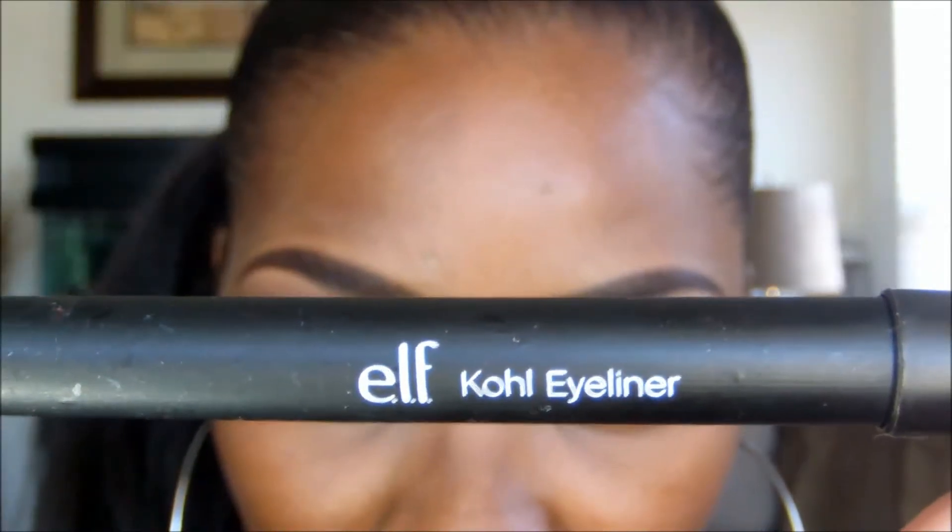Using the ELF Studio Cool Eyeliner, I'm going to line my top lash line, making sure to stay very close to the lashes. This does not have to be perfect.